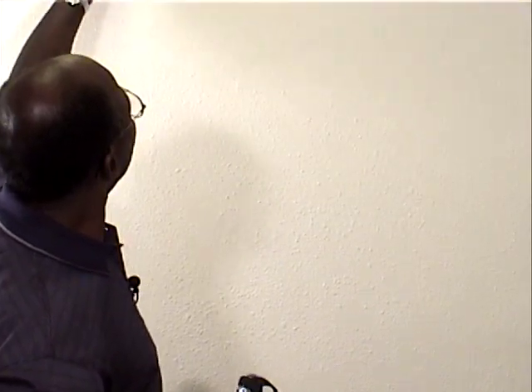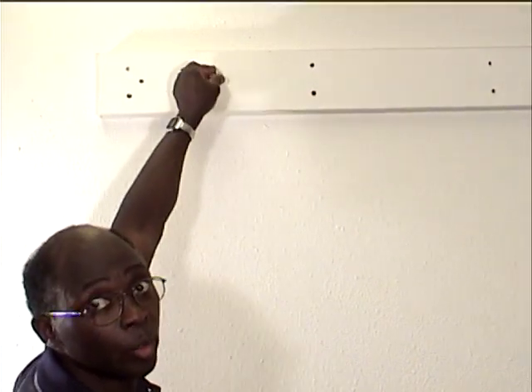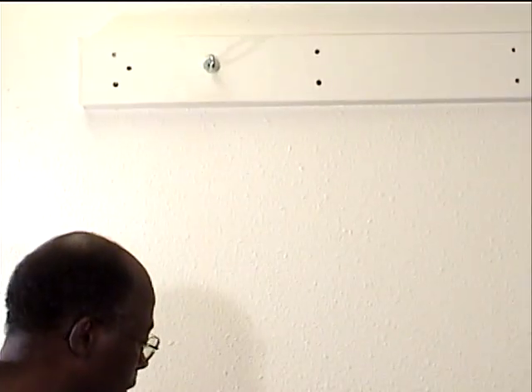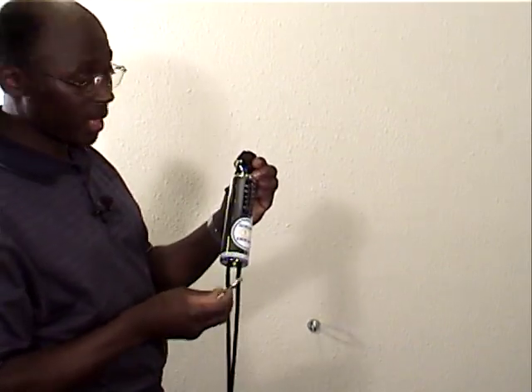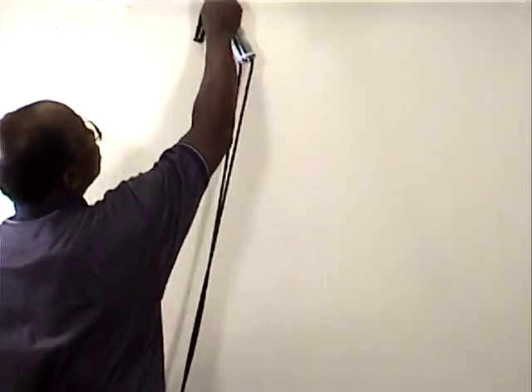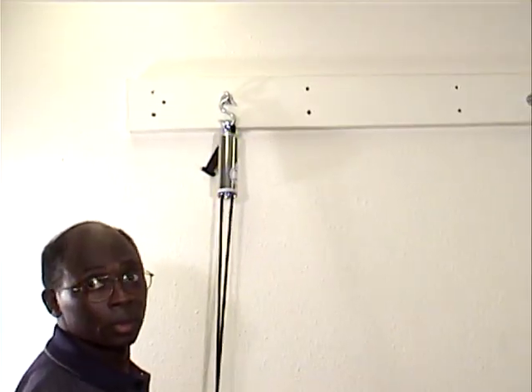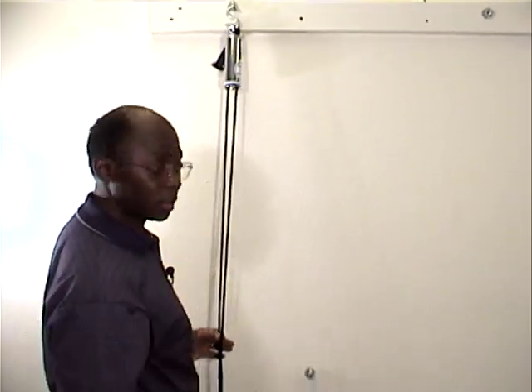Another way to attach the isoerobic exerciser is with eye bolts and S-hooks. You can use a board nailed into the wall at the studs with screwed-in eye hooks, or go directly into the studs with the eye hook. Then take an S-hook, attach it to the top of the exerciser, and attach the S-hook to the eye bolt. We'll use the eye bolt system here because it gives us more space to work.